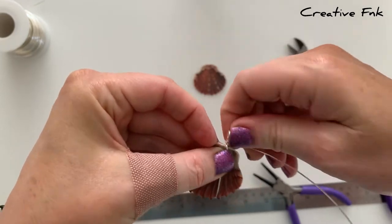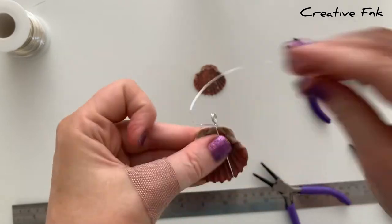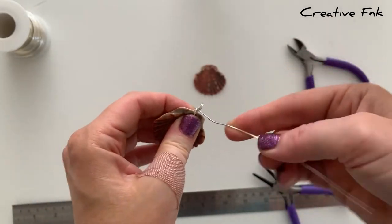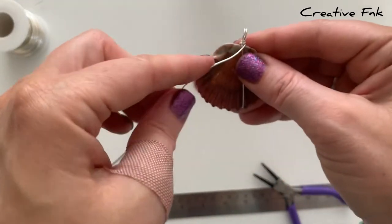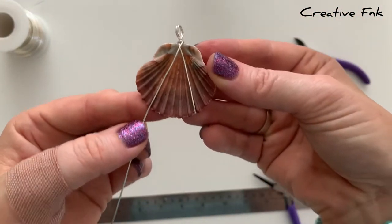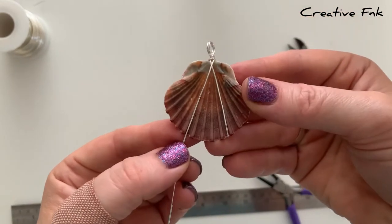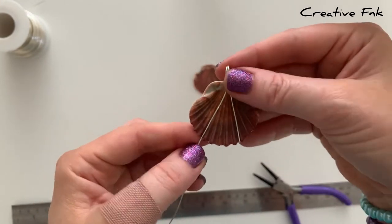I just bring it around two full loops around that bail to make it nice and secure. Then we're going to bring the wire across to form the other side of the downward V. You want to make sure the wire is sitting evenly, bringing it to the point on the other side of the shell for a nice symmetrical design, making sure your wire is nice and flat and tight, close to the shell.